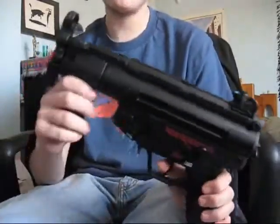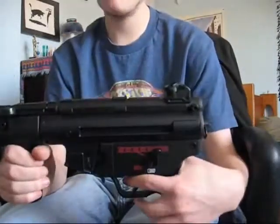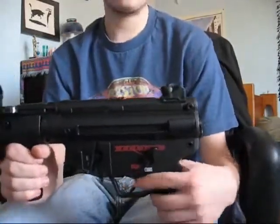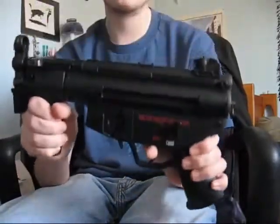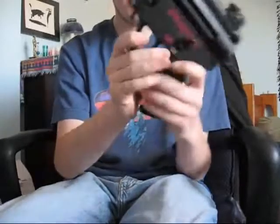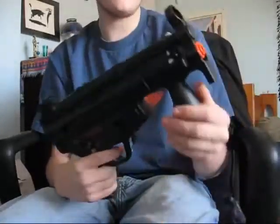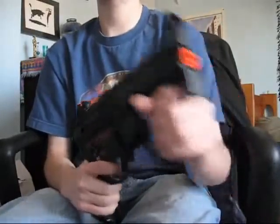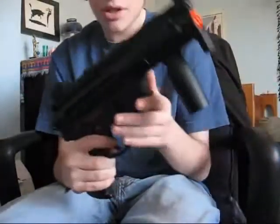Somebody actually suggested this on my YouTube page — after I ordered it, someone said why not do the Galaxy MP5? Galaxy is the company. In the real world this gun is made by Heckler and Koch, but in the airsoft world it's made by Tokyo Marui or Galaxy or whatever. I looked up a website and they asked, 'Galaxy MP5 — a great gun or the greatest airsoft gun?' With a flaw like that, not the greatest. A great gun? Well, we'll see.